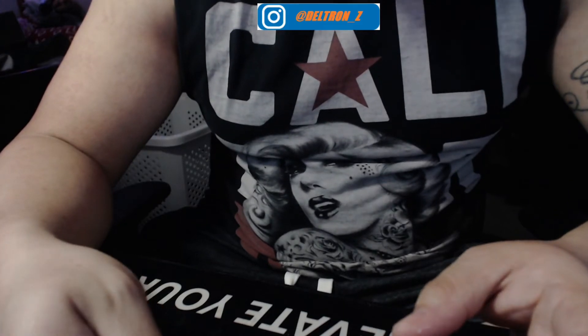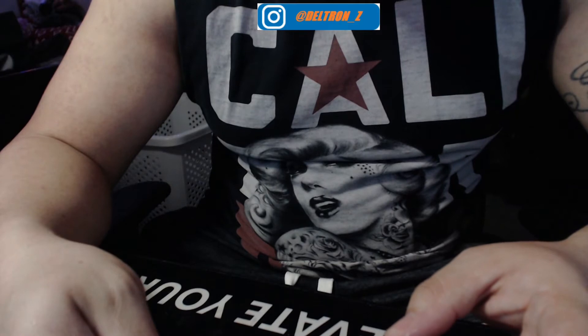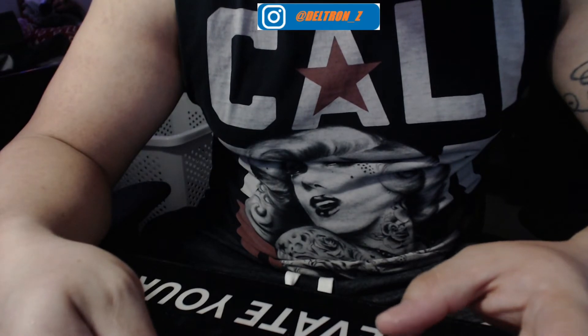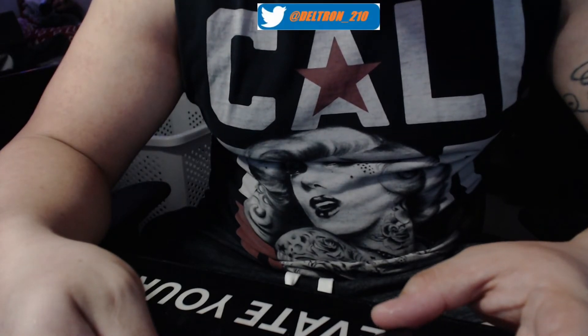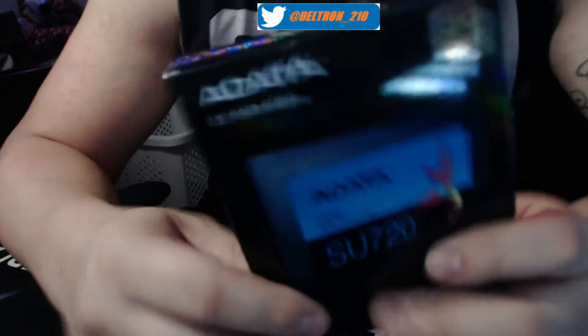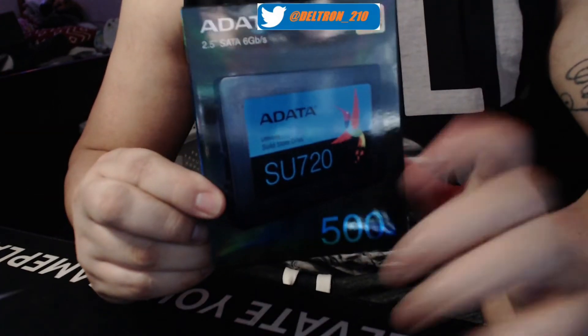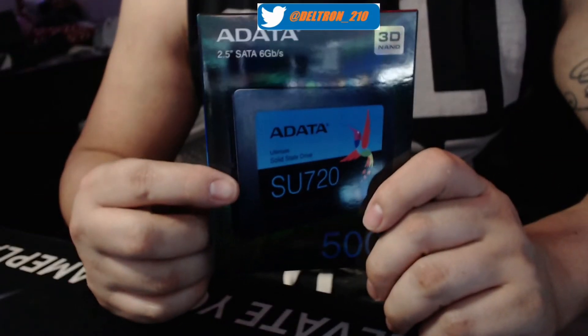Today we're going to be unboxing — I don't know how to pronounce it — ADATA. It is an SSD. It's pretty simple, it's a basic SSD. It's 500 gigs, nothing too big. I just wanted to unbox it.